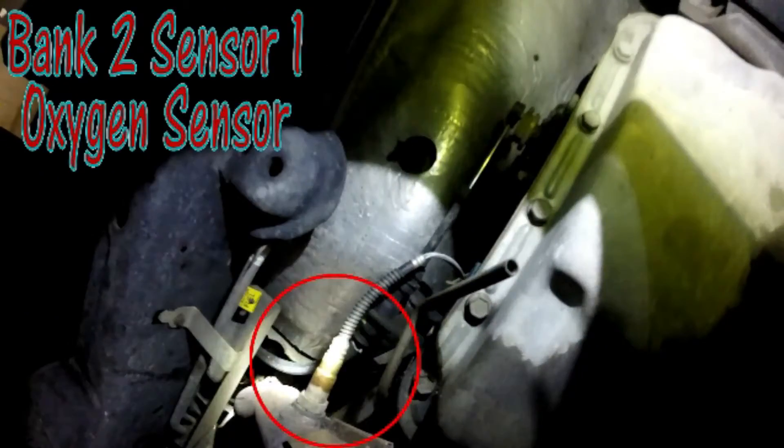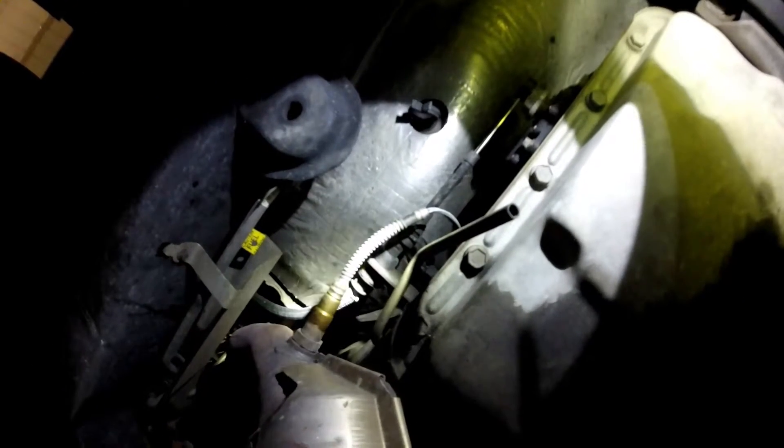See if we can see the oxygen sensor on the driver's side. Right there — and there is your driver's side pre-cat O2. That one's really simple and easy to get to. Hopefully that's the one you got to do.